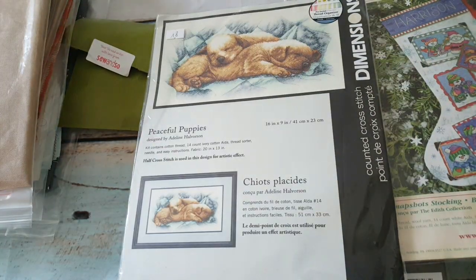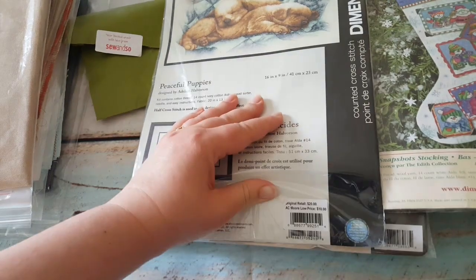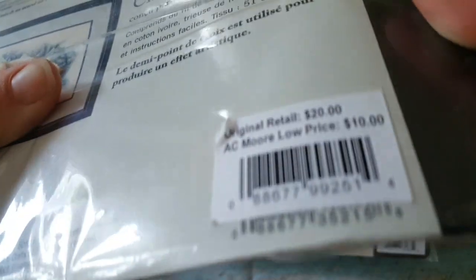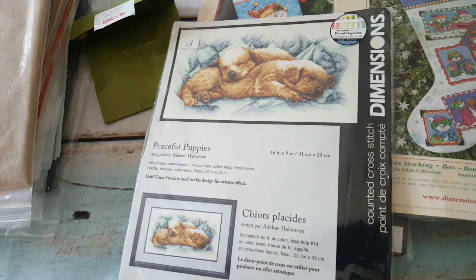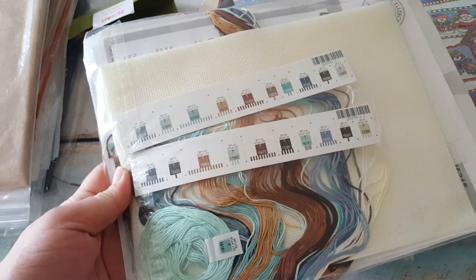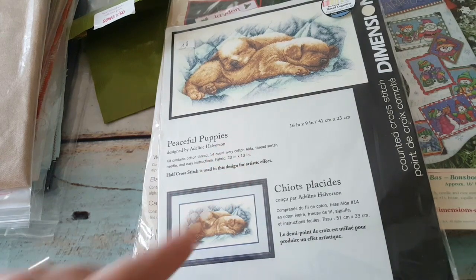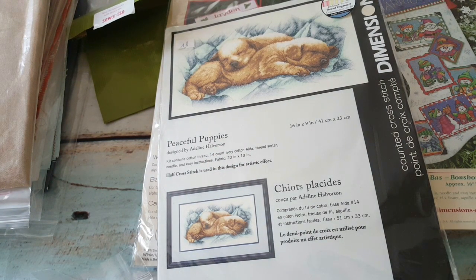Then there's Peaceful Puppies — the barcode starts with 03525, code visible on the side. It's not in print anymore, I got it for 15 euros, really cheap, and I love the puppies! Beautiful colors — all those blues I really love. I think the blue threads will go with my Dimensions collection.